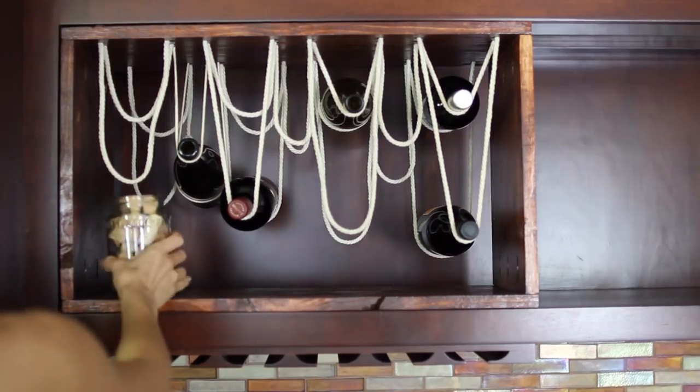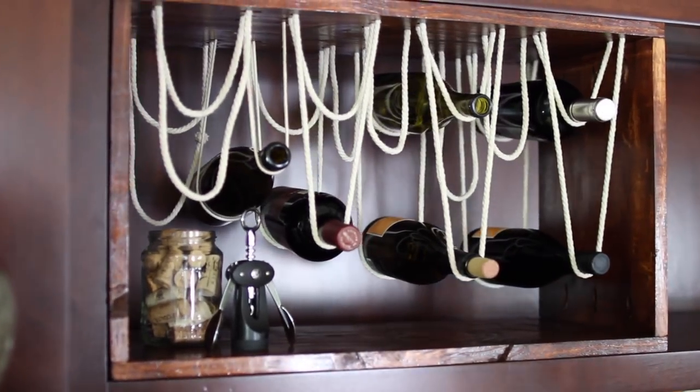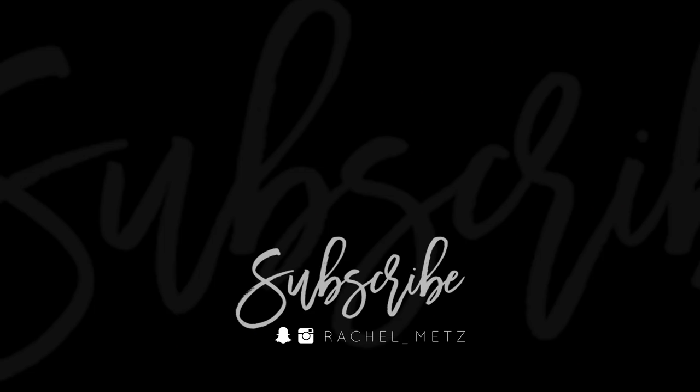I just wanted to keep it real with you guys. This literally is the process of most of my DIY projects and I am not hyped on this at all, but I did want to share the process — you should see a project through because it may turn out right, it may turn out wrong, but you only know if you try. I hope you had fun watching this video. I had a lot of fun and frustration making it, but I will catch you Wednesday for a legit DIY.